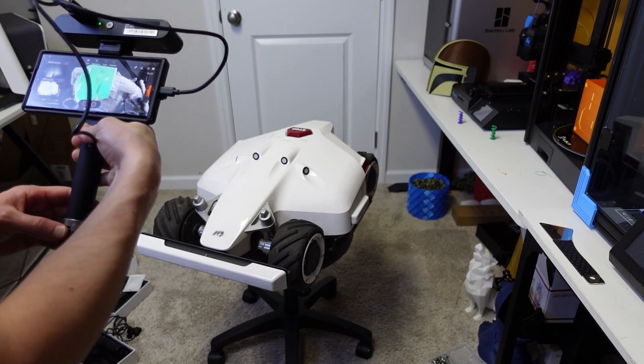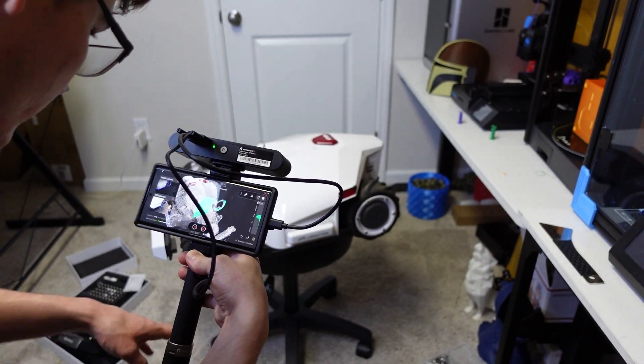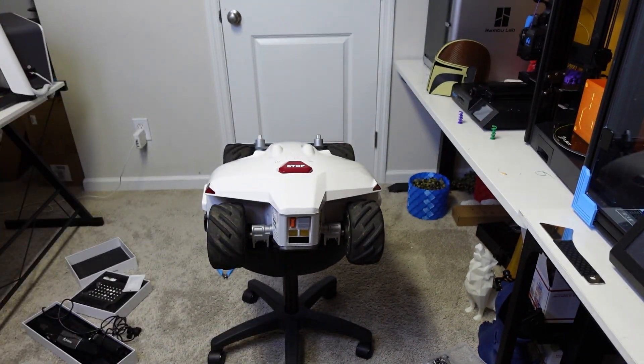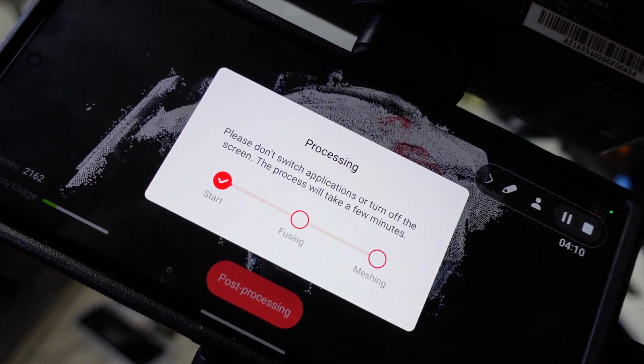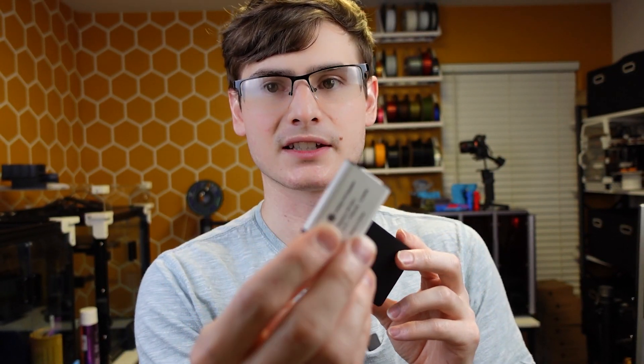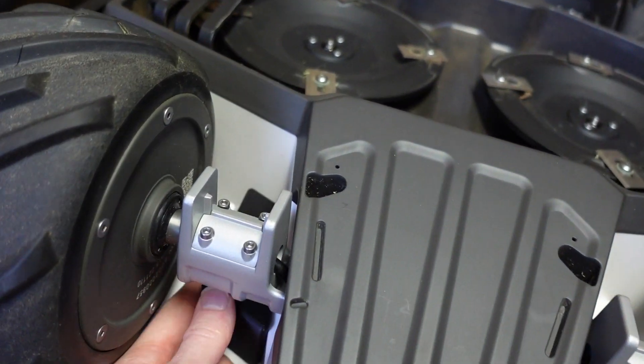One of the misconceptions with 3D scanning is that once you're done scanning an object, you can immediately send it directly to the printer. Depending on what you're scanning that's sometimes possible, but in 90% of cases that's not the option you should go for. Once I had the 3D scan from the Pop 2, I imported it into Fusion 360 and used the geometry to create a very custom-shaped box that perfectly matches the contours of Luba. It has a hole inside to accept a Samsung SmartTag, Apple AirTag, or whatever you want — it just slides in and the whole thing slots into the splitter area of Luba.